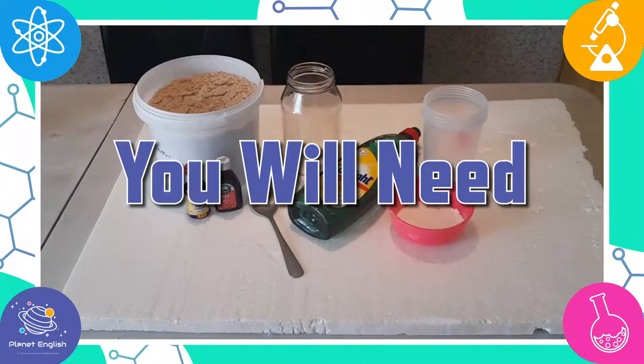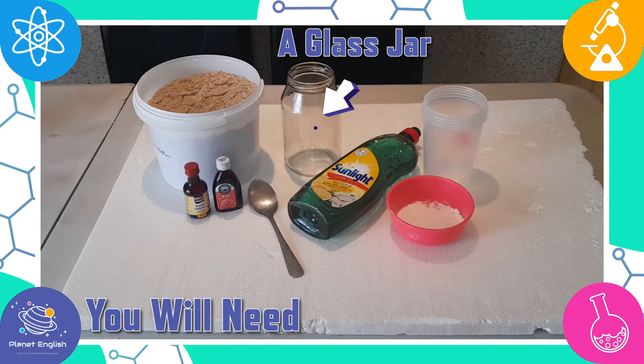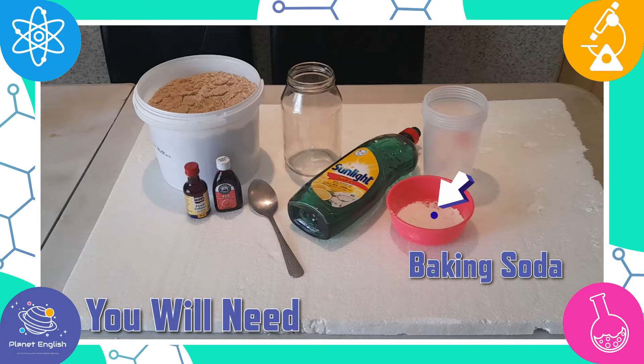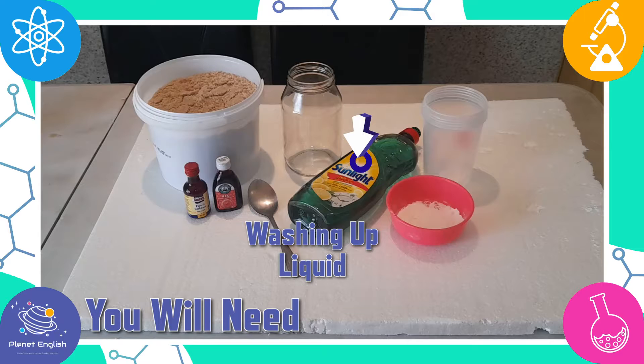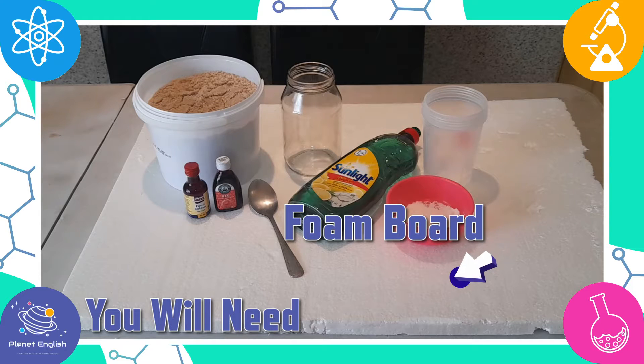For the super cool volcano experiment, you will need lots of sand, a glass jar or a plastic bottle, some red or yellow food colouring, two spoonfuls of baking soda, about one spoonful of washing up liquid, 30 milliliters of vinegar, and we will be using this white foam board in case of a mess.